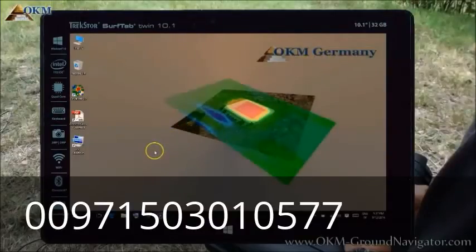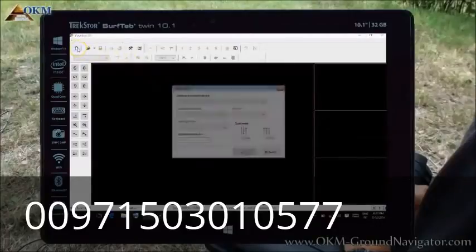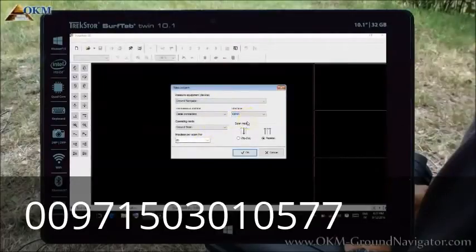Now let's see how to transfer scanned data from the control unit to the computer. Start the Visualizer 3D software and click on the New Project button. In the upcoming window, select your device — the Ground Navigator — and select the COM port number from the installation. If you got your computer from your dealer, there may be a sticker with the correct COM port number. Next, select the right operating mode: after scanning in ground scan mode, select ground scan; for live data in discrimination mode, select discrimination. Then enter the number of impulses used for a single scanning path.